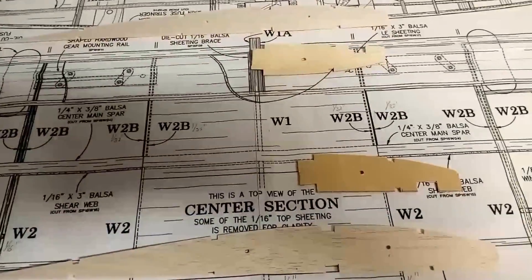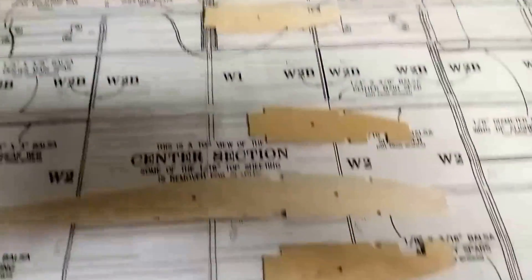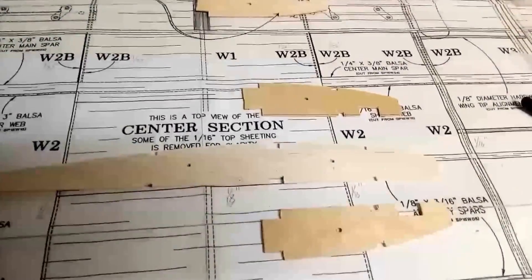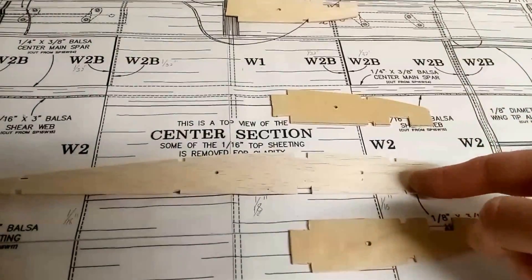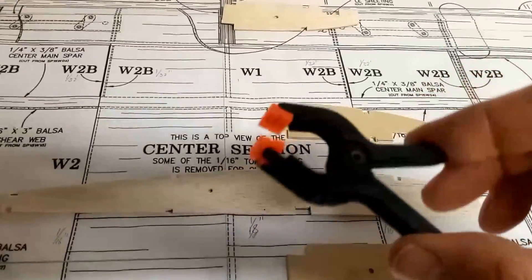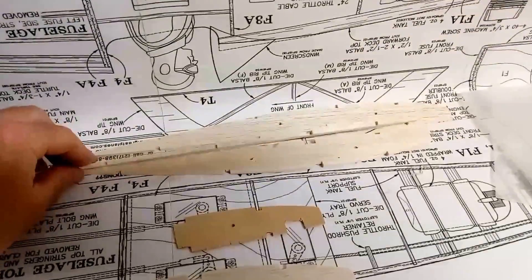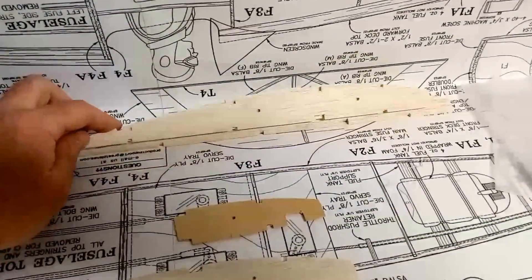I now have all the ply stiffeners for the ribs cut to size and organized on my table — all four of them. What I'm going to do is assemble them by putting some PVA glue — just standard wood glue — on one side, placing it onto the rib, putting the other side on, and then using a whole series of these little clamps to hold everything in place. That will complete the stiffeners on the ribs for the center section, and then I'll move on to the stiffeners for the thicker wing ribs, also for the center section.